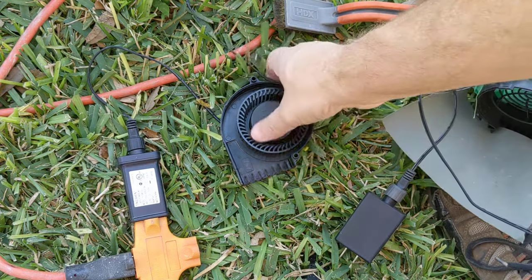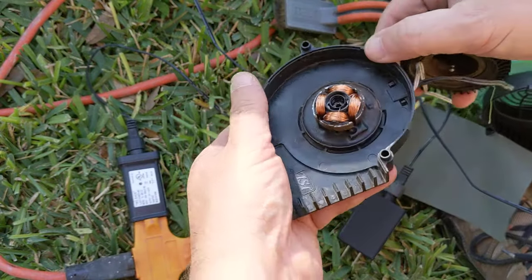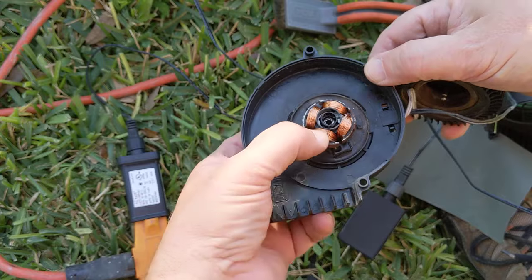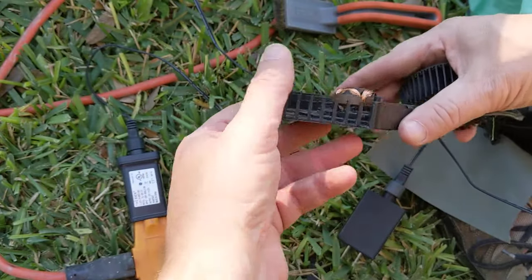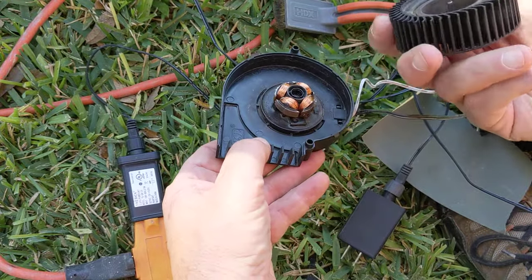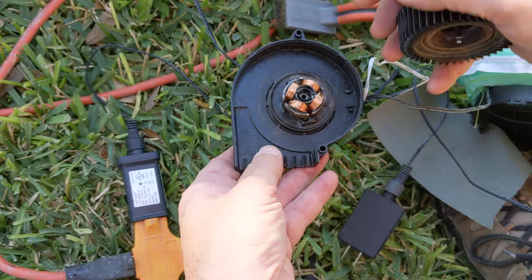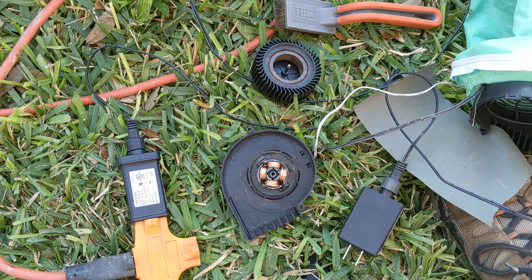So if you've got one of these things, be a little more careful taking it apart than I was. What I'm gonna do is put a drop of 3-in-1 oil in there, maybe touch up the cleaning a little bit more, then put a drop of oil in and go from there. Hope this helps — see ya!